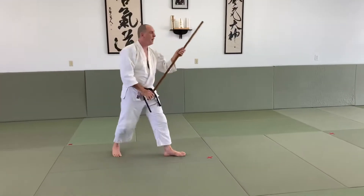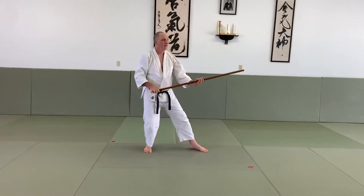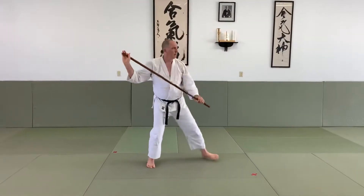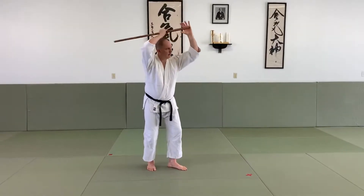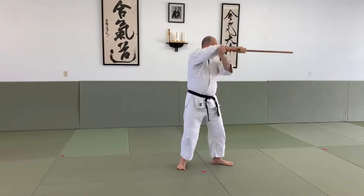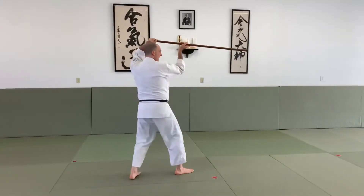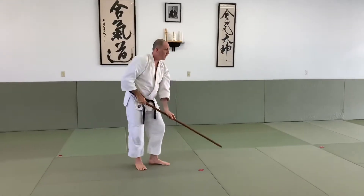Let's count that slowly — this is the first mini set you can work on. Back and come up: 1, 2, 3, 4, 5, 6, 7, 8, 9, 10, 11, 12.